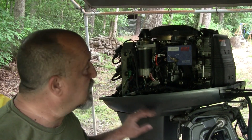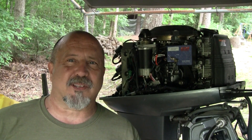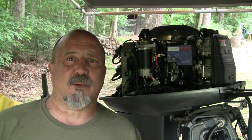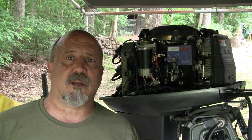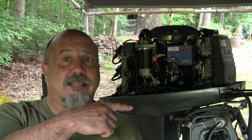Today's video I'm going to cover how to do a link and sync on this 40 HP Yamaha outboard. Yamaha has a decent manual but it's a little confusing — it seems to jump around a bit. I've come up with a sequence that I think works pretty well, as far as not having to repeat steps. Before I start, please hit the subscribe button.